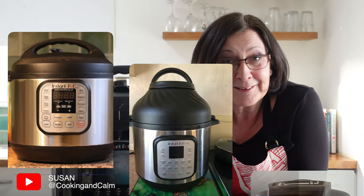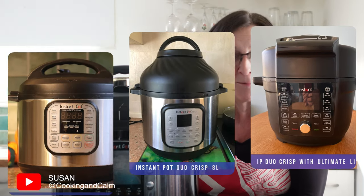So if we've not met before, I'm Susan and I've had a lot of Instant Pots over the years — I'm a really big fan. This is not a sponsored video. I bought this out of my own money and I have a particular reason for buying it, which I'll share with you later.